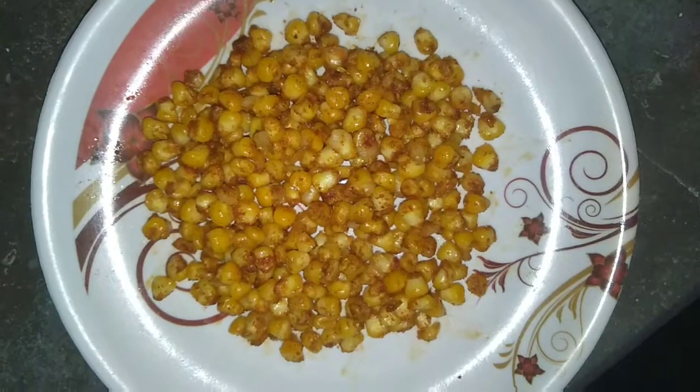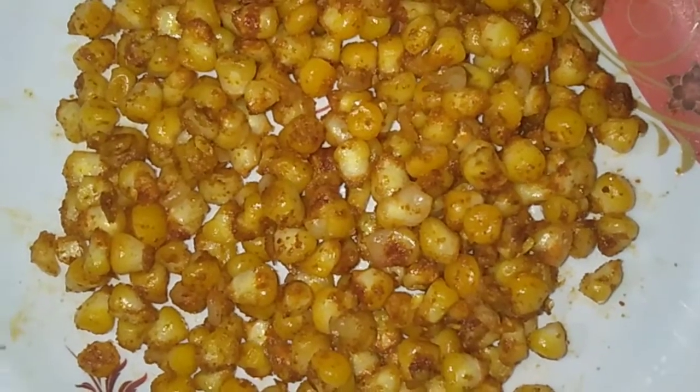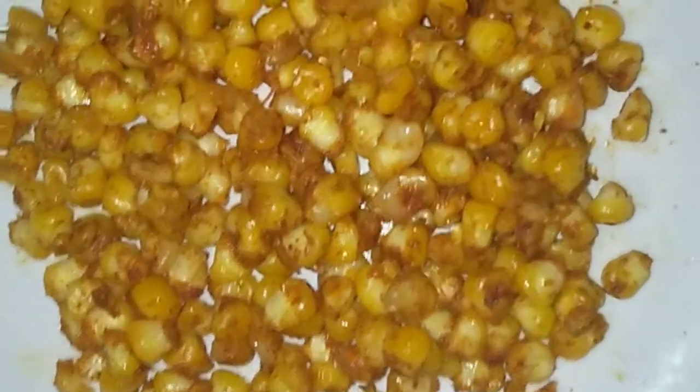My sweet corn is ready. I am going to serve it.